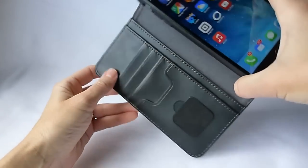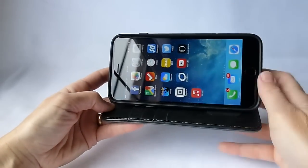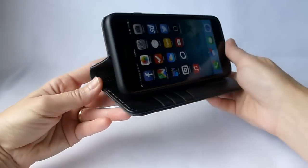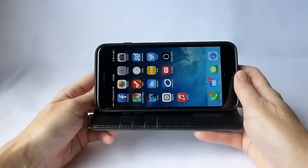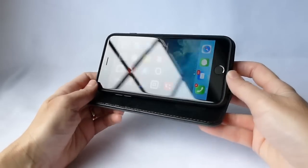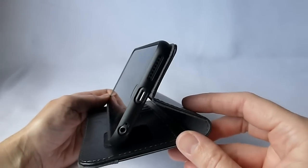Another thing which is nice about it is its stand. It goes out into a nice little stand there. I find it really convenient. The 6 and 6 Plus are such great media consumption vehicles — I really like cases that have the stand function.